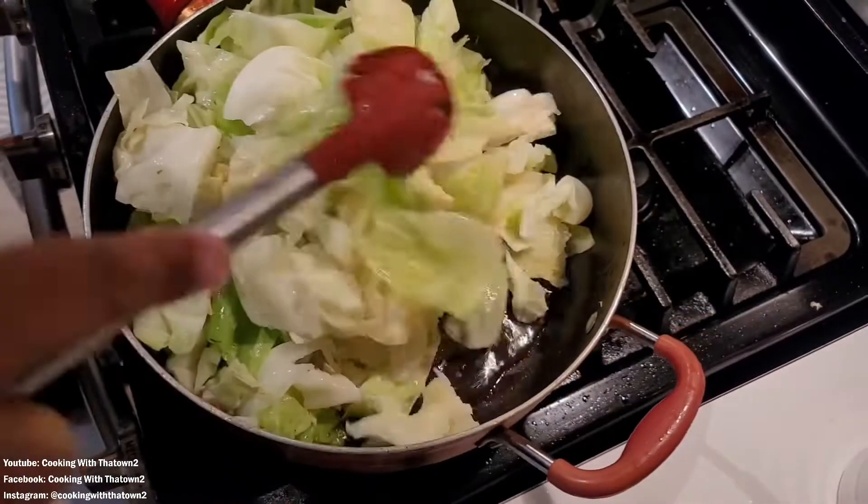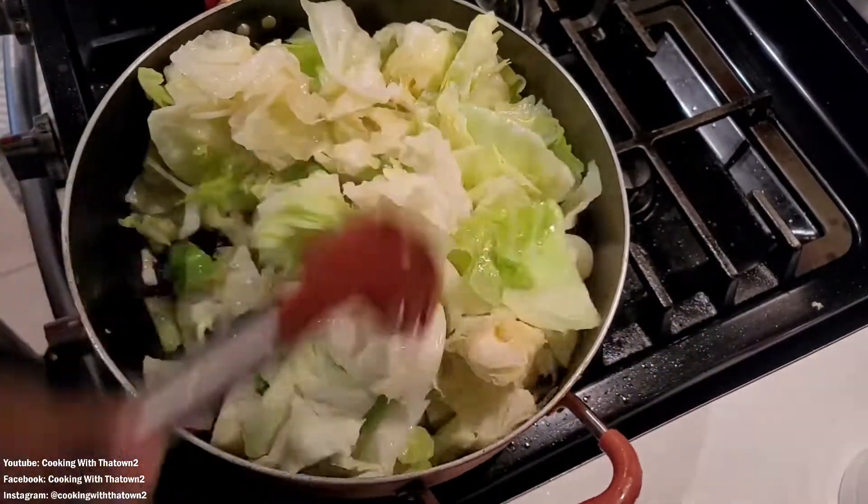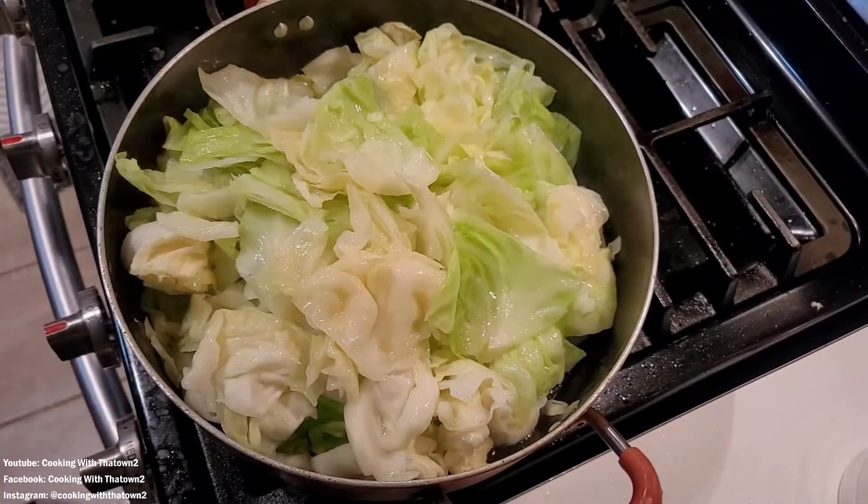We went ahead and started moving everything around with our slotted spoon spatula — primarily used for cabbage but it works very well. We kept moving everything around, bringing what was on the bottom up to the top, trying to wilt the cabbage.